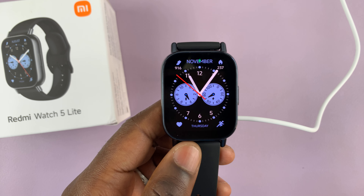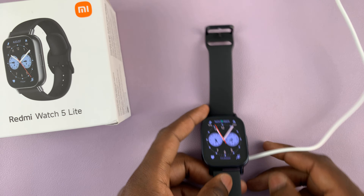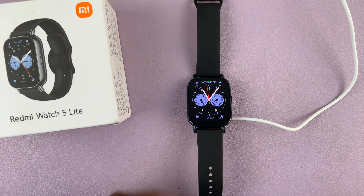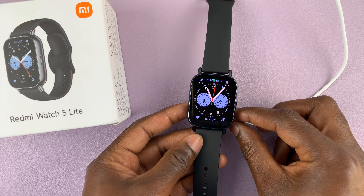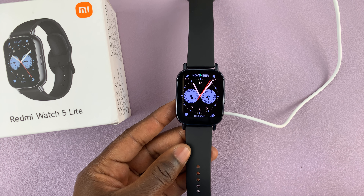That's how to fix the issue where your Redmi Watch 5 won't turn on. Thank you for watching the video. If you have any comments or questions, leave them down in the comment section below. Thank you, take care and God bless.